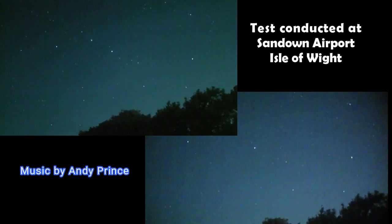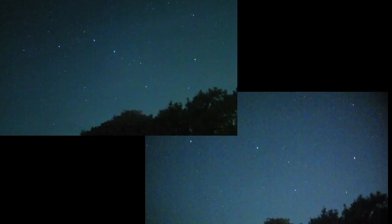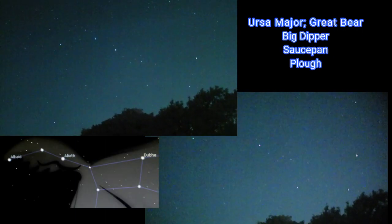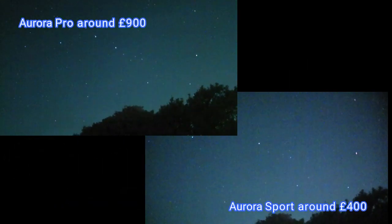We've got this comparison now between the Aurora Sport and the Aurora Pro. The biggest difference is in price, but both are actually pretty good cameras. You decide if the difference in quality is worth the price.